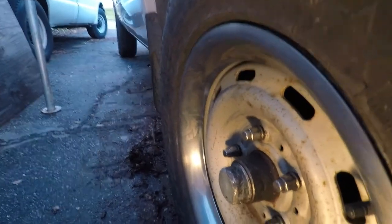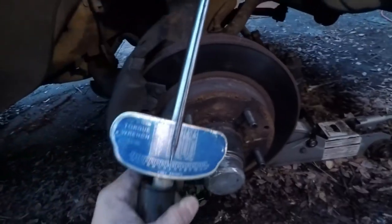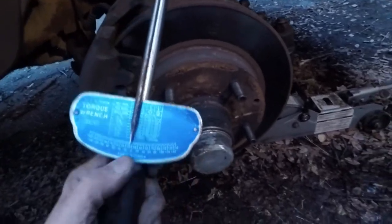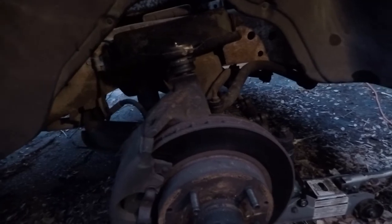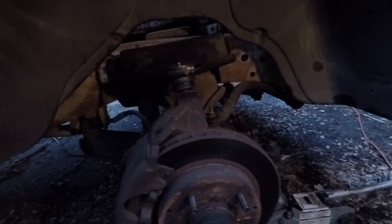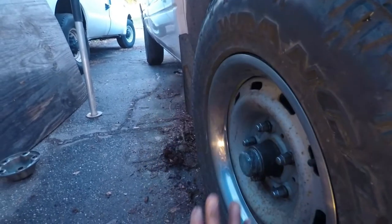Now I'm going to take the wheel off and torque the bolts. I'll get my torque wrench and tighten those bolts back up to about 150 foot-pounds for this vehicle — check your own vehicle for different torque specs. Now it's perfectly perpendicular to the ground.